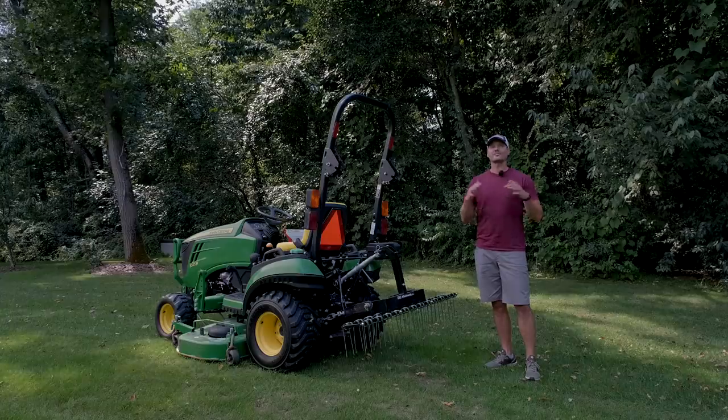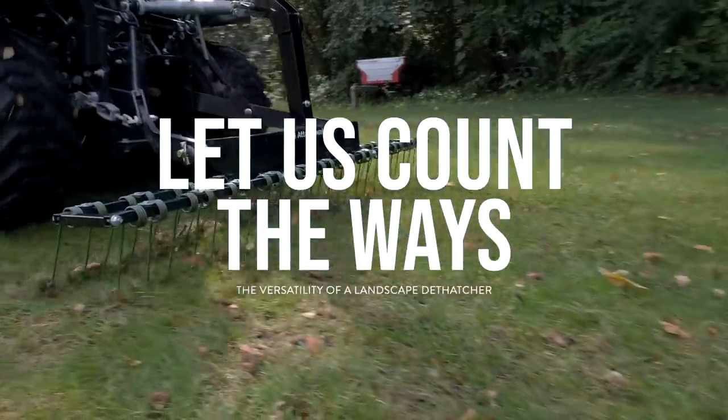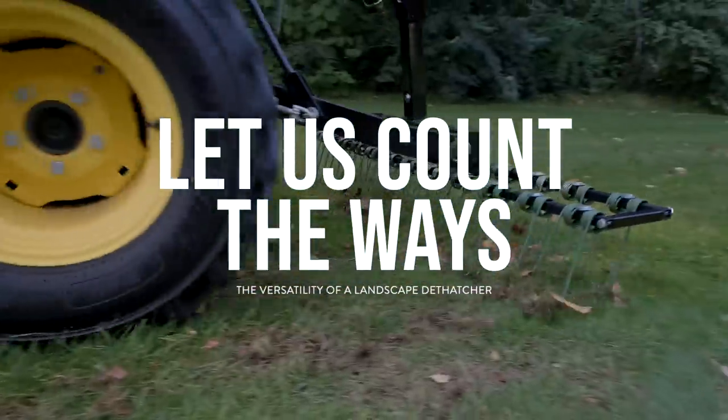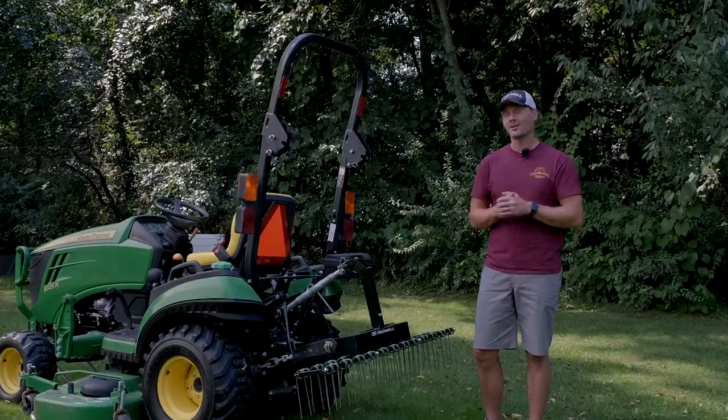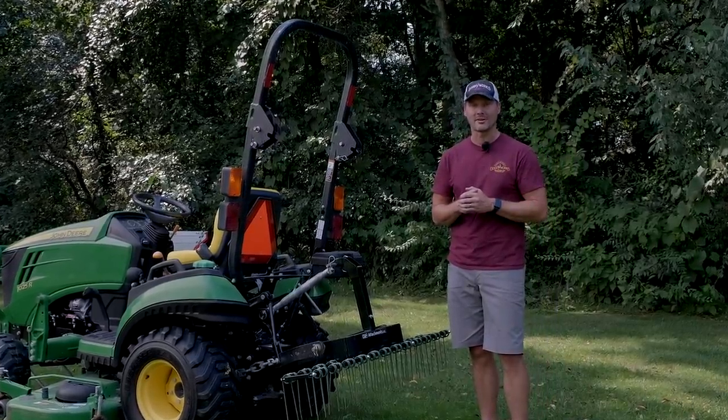What's up, guys? Welcome back to the channel. We are discussing all the ways you can use a tractor rake, or a dethatcher in this case, one of the most versatile tractor attachments on the market today. And one of you guys are going to win one of these dethatchers — we're giving one away. Stick around until later, we'll tell you how to enter.